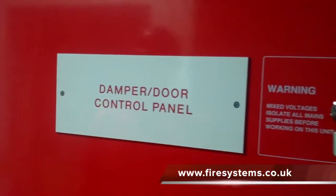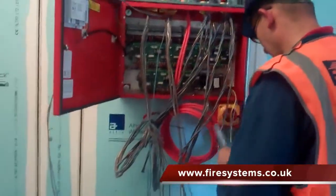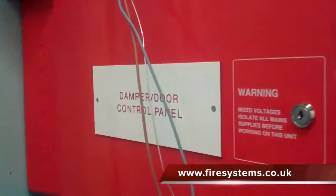Fire alarms and smoke dampers. In large commercial and industrial buildings, fire alarms play an important role in ensuring the fire compartmentation is maintained in the event of fire.